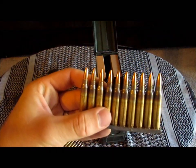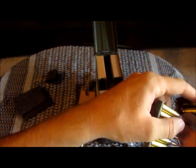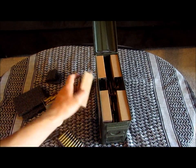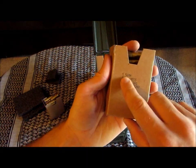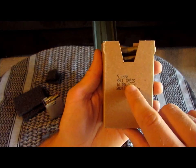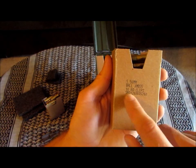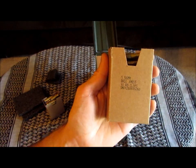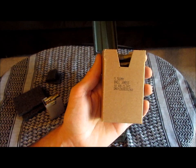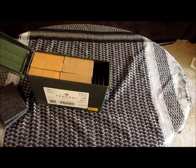Another thing I like about the way this ammo comes: the 62 grain, since it doesn't come in a normal box, it does still have your 556 millimeter ball XM855 10 round clips labeled, and then you have your lot number down here. So if you have any issues with this ammunition, you can refer back to the company and give them the lot number.